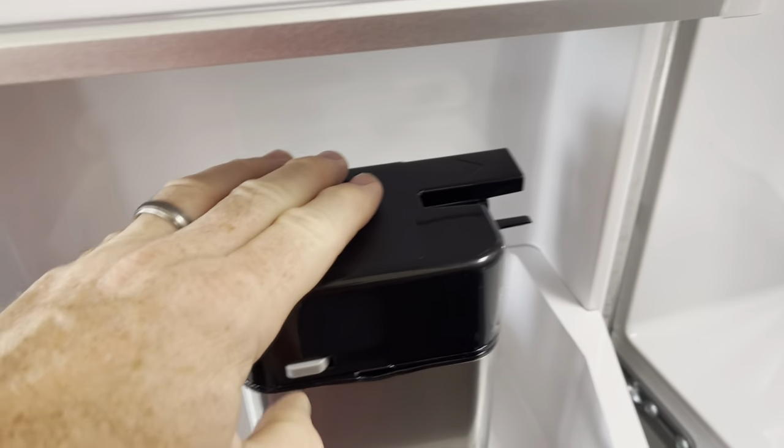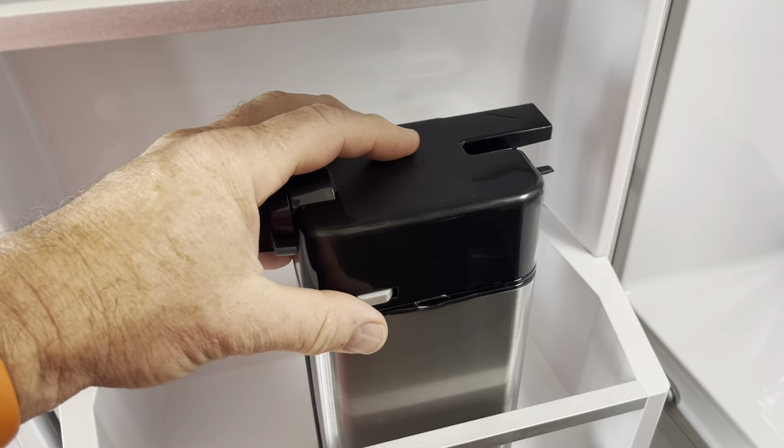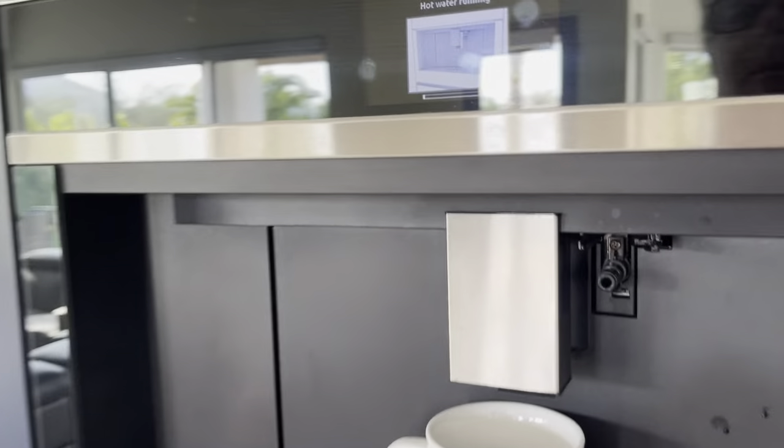While that's heating, we're going to get the milk dispenser. This is where it'll be in the fridge. Put whatever kind of milk you want in it — I put almond milk in it.